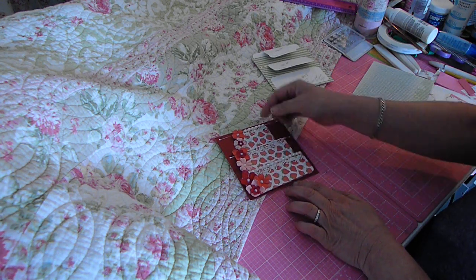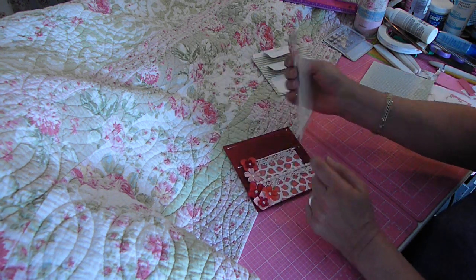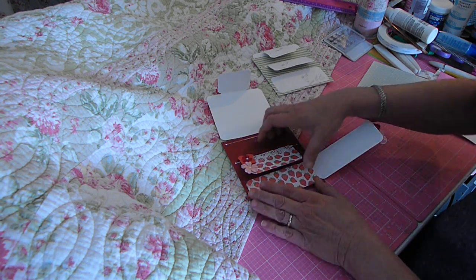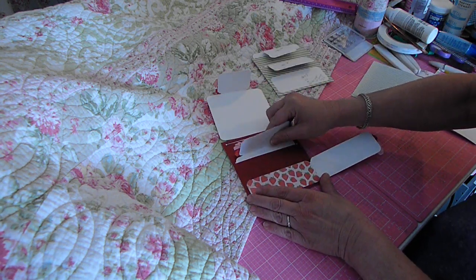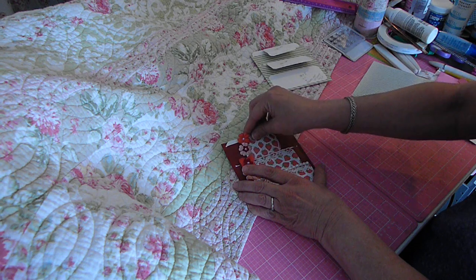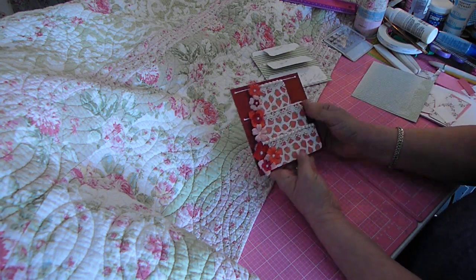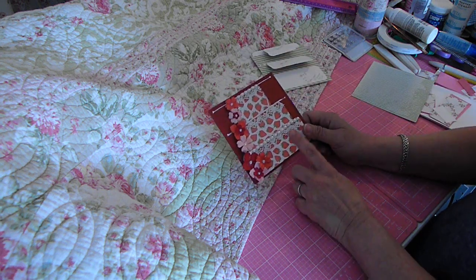You pull the top layer out and you can put a picture here and here. Then you can open this — it has a magnet closure on it. You can write something here if you'd like, or do whatever, and then another little place for a picture here and here. This just tucks back down in here like this and closes up. As this comes down it tucks right in behind your second tier here. The more you work it, the more it'll loosen up.